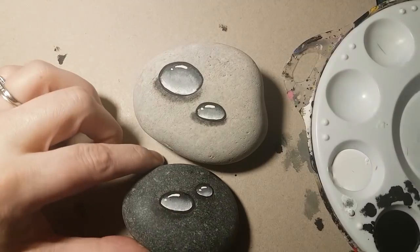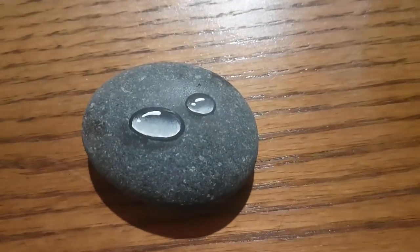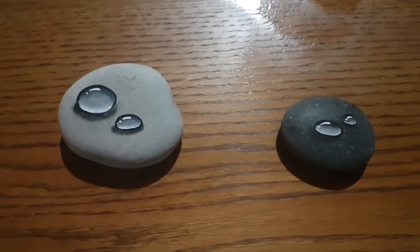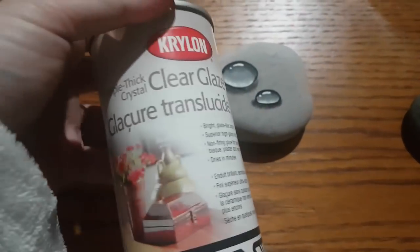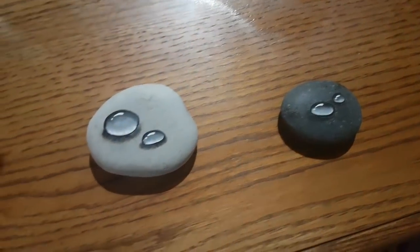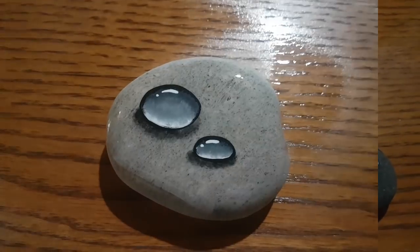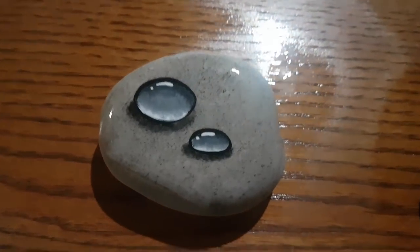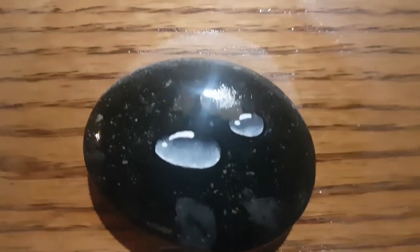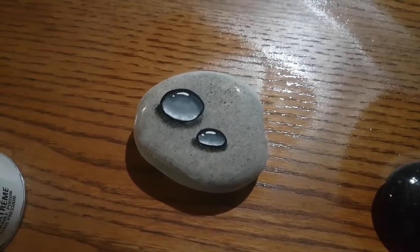Now we have two little water droplet rocks. I'm going to take them down to my basement and show you a big difference of why I do not like the darker rocks, because once I spray it, it changes dramatically. For sealing, you can use Triple Thick or Crystal Clear — I use Krylon, I love them. You can still see the droplets really well on the light rock, but on the dark rock you can't even tell what that is. So be very careful with what types of rocks you choose when doing your water droplets.